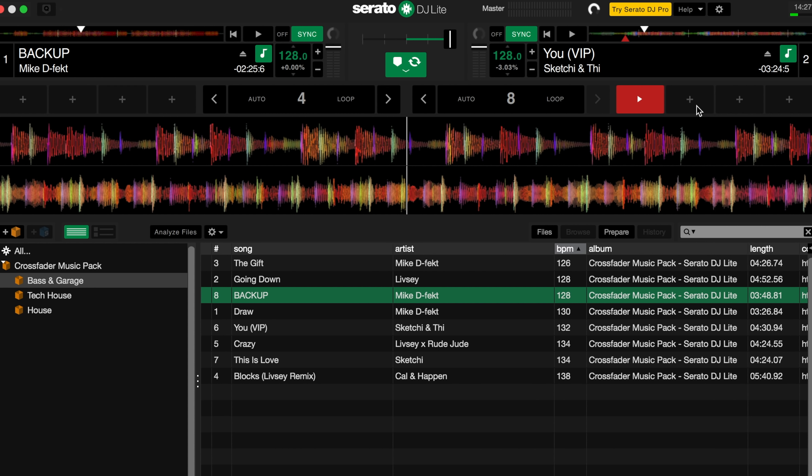Now that you understand some of the performance features, start utilizing them on your own music and your own library. Add them and mix them in amongst the Crossfader music pack to start putting together your own mini set. Thank you so much for watching and taking part in this tutorial series. If you want to watch the next lesson straight away just click the thumbnail or it'll be in the description. I look forward to helping you start your own DJ journey.